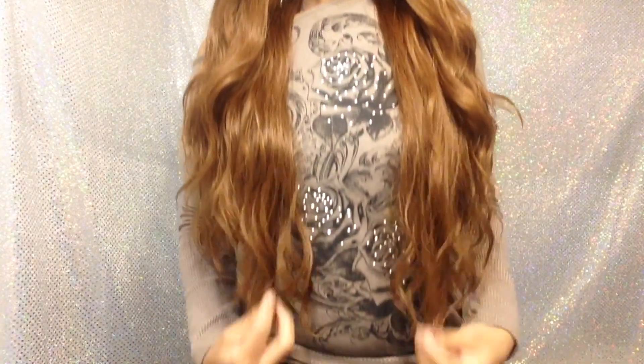I guess the hair is 30 inches because it's very, very long. This is it all the way to the front. And with all the hair to the front, it's a good density. But it's super duper long.